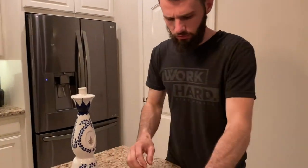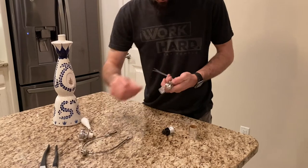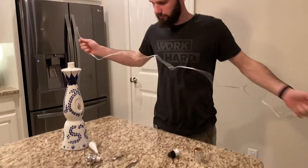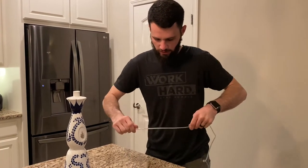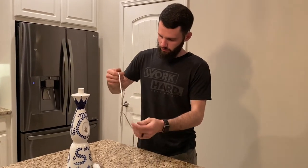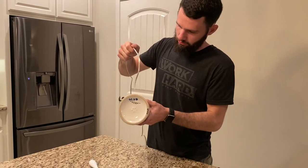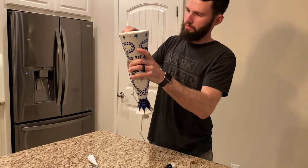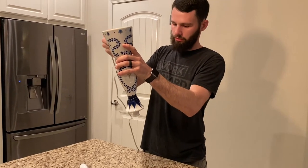We can discard the unused pieces. Now we open up the wire. To feed it through, I'm going to straighten it out a bit. With the bottle upside down, I'm going to feed the wire into the hole and thread it through the bottle.